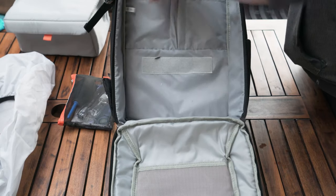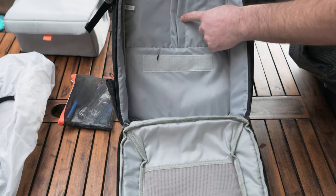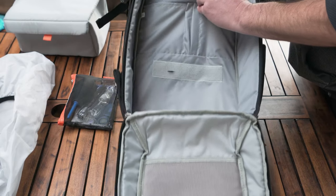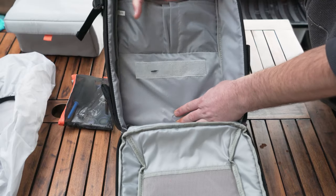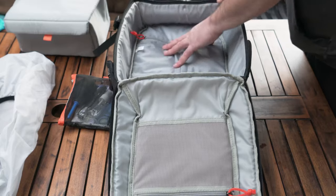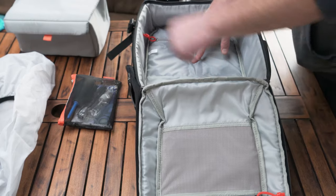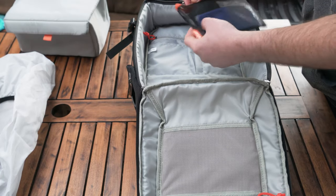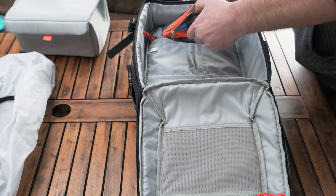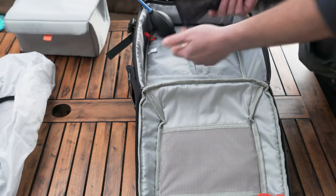Inside you have a couple of pockets for your phone and a couple more for a pen. There's a slot labeled for a tablet, but it's actually quite small. Somewhere on the front you can fit your tablet or laptop. There's also a little accessory bag included, which I haven't seen before — a nice touch.